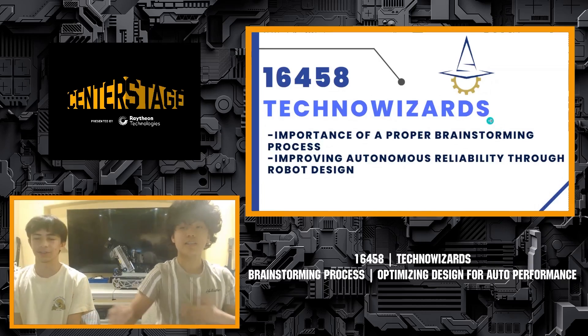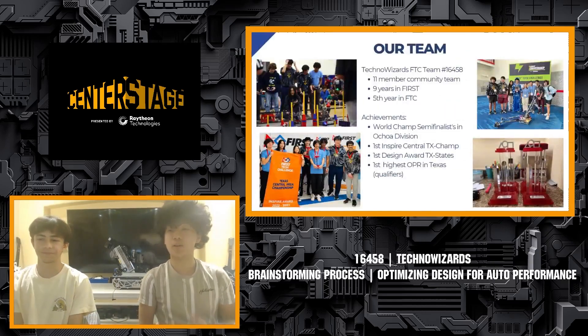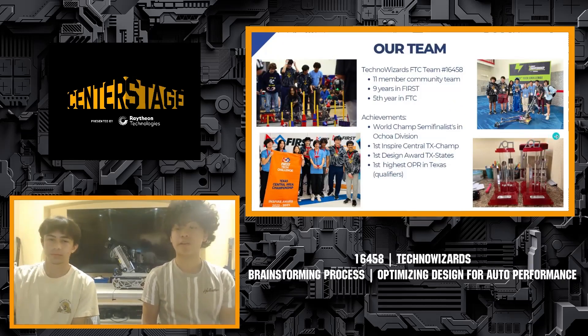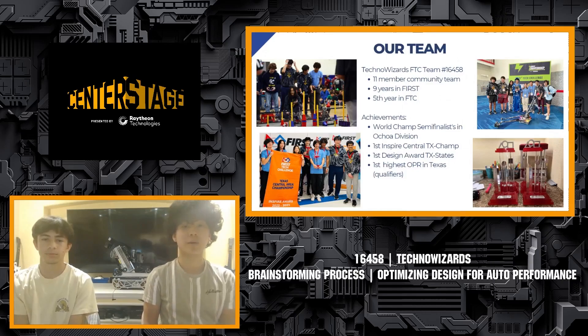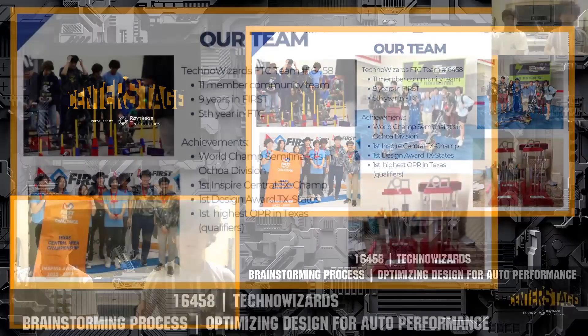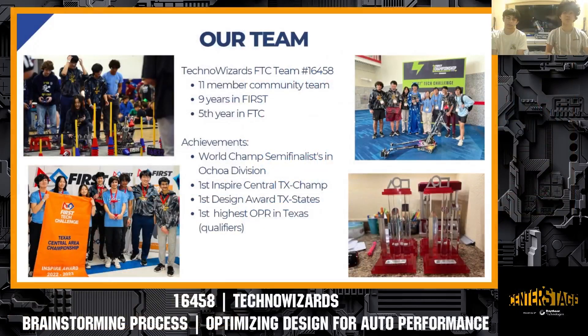So first, Justin will give a brief introduction about our team. We're the Technoizards, Team 16458 in San Antonio, Texas. We are an 11-member community team — we actually just got three new members this year. We've had nine years in FIRST and five years in FTC. This year, we were World Champ semifinalists in the Ochoa division, first Inspire Award winners at the Central Texas Championships, first design award at the Texas State Championships, and had the highest OPR in Texas in qualifiers.